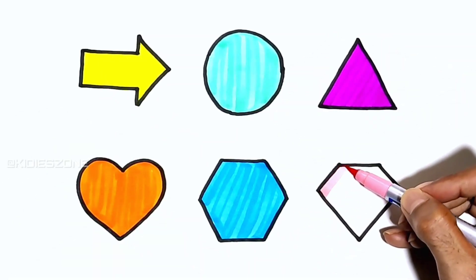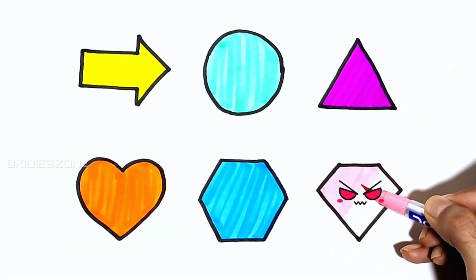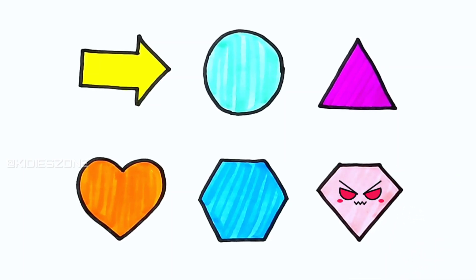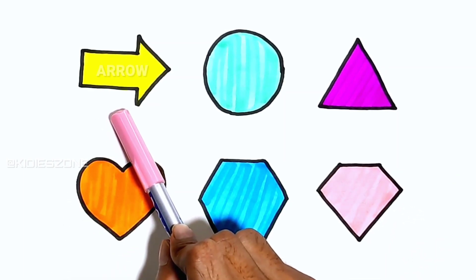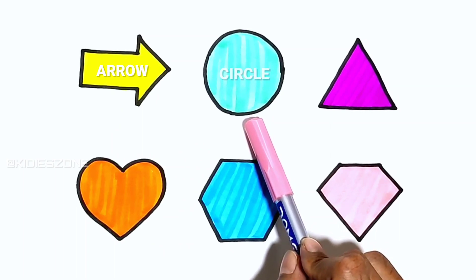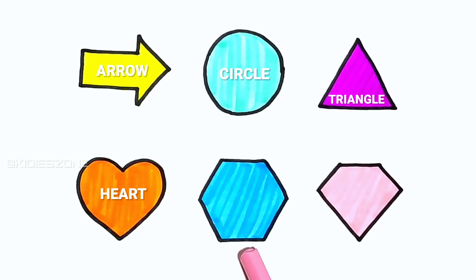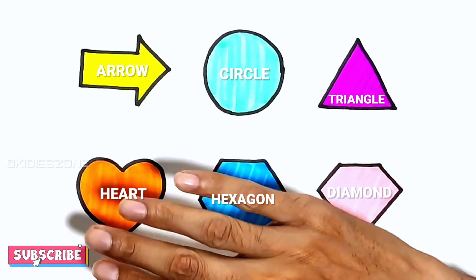Soft pink. A B C D E F G H I J K L M N P Q R S T U V W X Y and Z. A diamond. Now I know my ABCs, next time won't you sing with me.